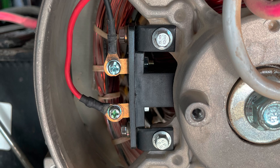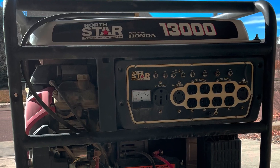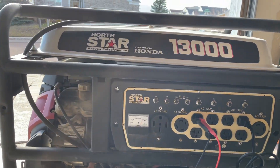I went ahead and replaced these with a brand new set of carbon brushes. Once the brushes are replaced, make sure they're making good contact with the commutator and that your wires are nice and tight. After starting the generator, it is now running strong and producing voltage.